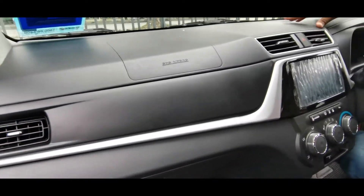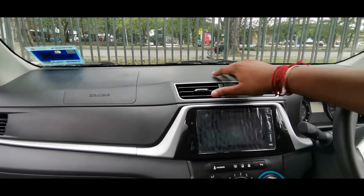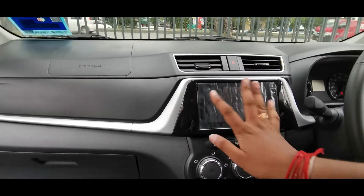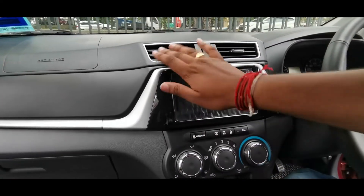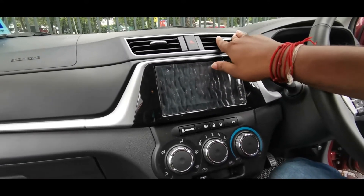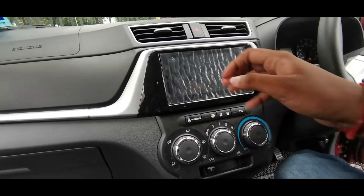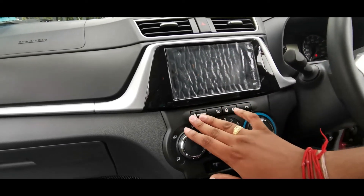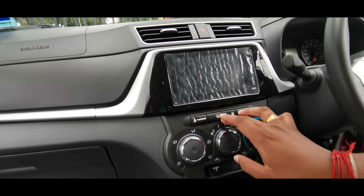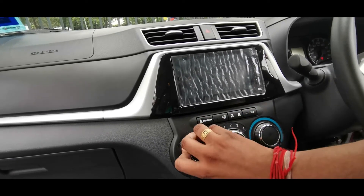Now observing the front dashboard — you can see chrome detailing all around, very cool and detailed. The air conditioning vents are made in piano black, which really catches the eye. The touchscreen has been installed in the Produa Bezza. The buttons here include the passenger safety lock button, air conditioner auto on/off, parking assistance button, and rollers for the air conditioning system.